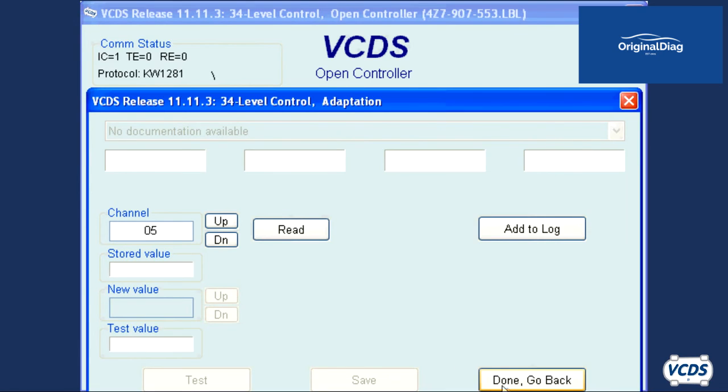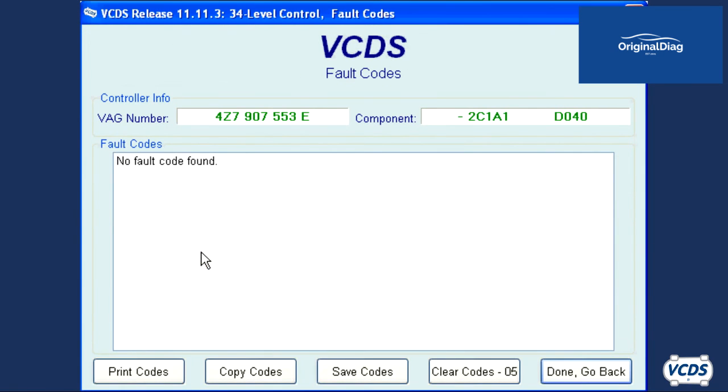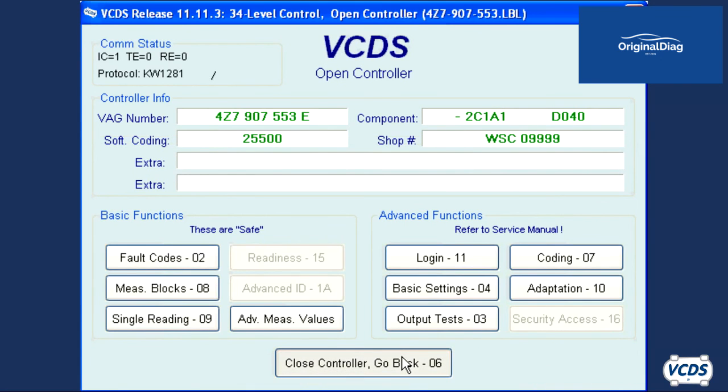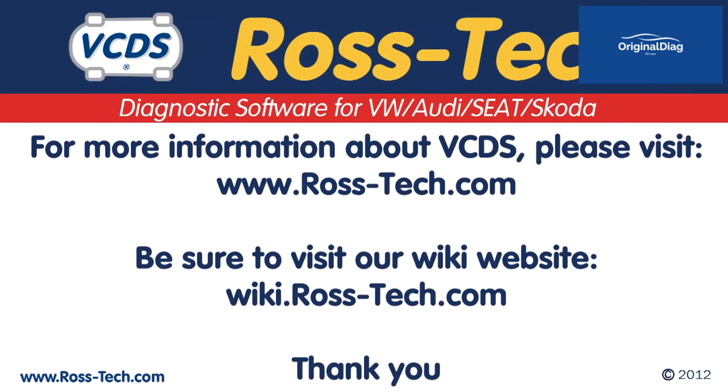Click on done, go back, and check for any DTCs. If you find any DTCs, clear them out. Take the vehicle for a test drive and verify there are no stored DTCs at the end of the test drive. For more information on this and more, please visit our Ross Tech Wiki website.